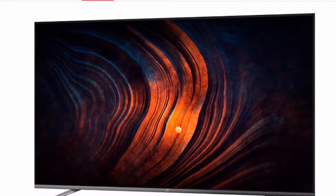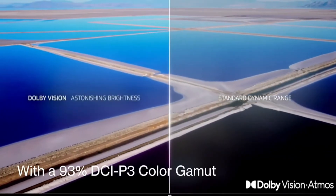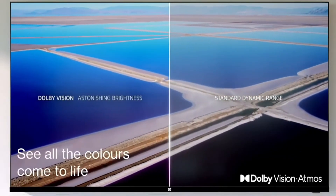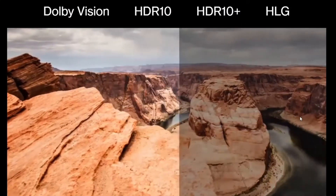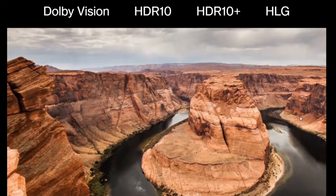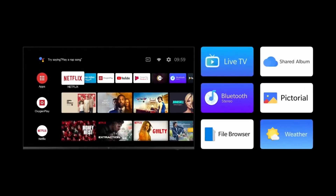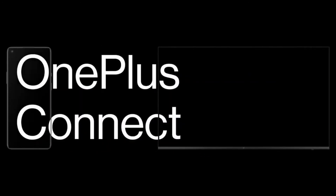The new lineup features a cinematic display with a 4K UHD panel and a DCI-P3 color gamut of 93% to provide more vivid visuals. They also boast Dolby Vision HDR technology, which helps improve contrast, color, and brightness. These TVs run on Android TV 9.0 topped by Oxygen OS.